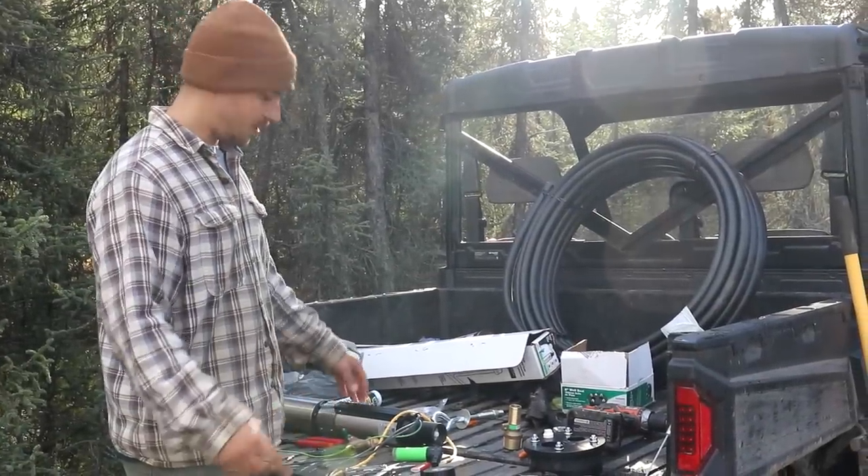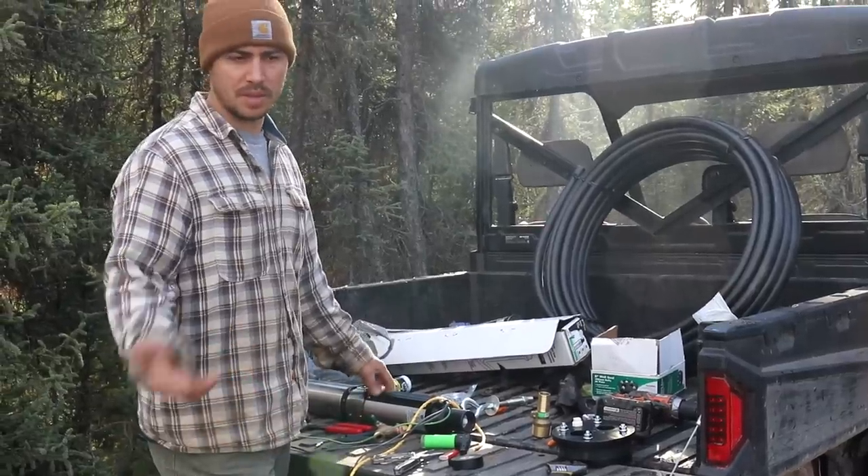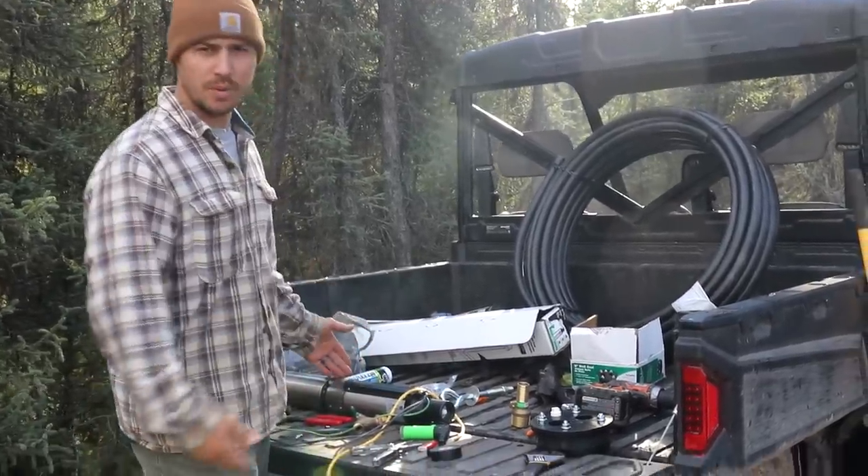Alright, last week we got the well drilled. Today we're going to be putting in the pump, the wiring, and all the plumbing so we can actually have running water. Come on in and I'll show you what we got going on.